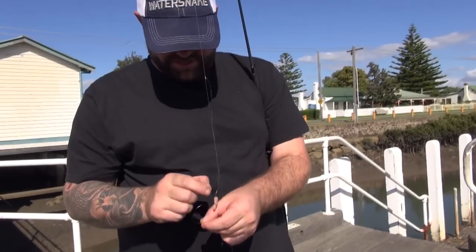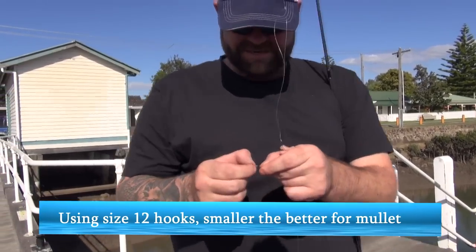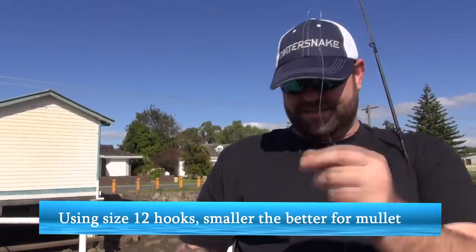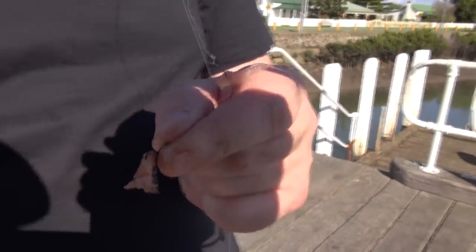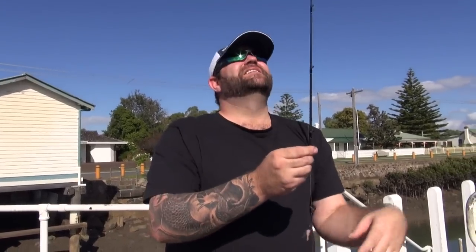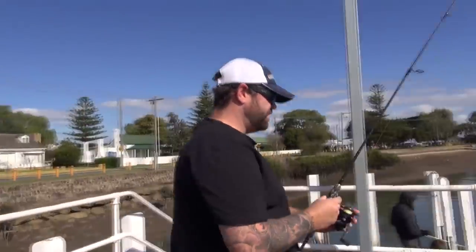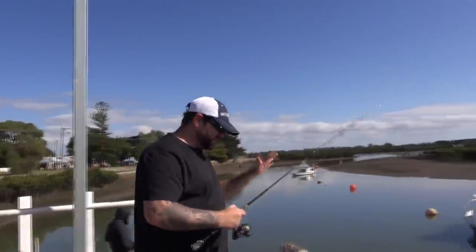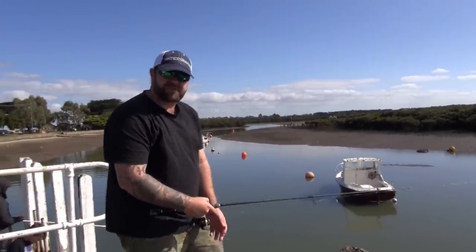These are the size hooks we're using — they're only tiny little guys. I want to just put a tiny bit of chicken with a bit of tuna oil on it. I'm basically just casting straight into the burley trail — or should I say the toadfish trail.